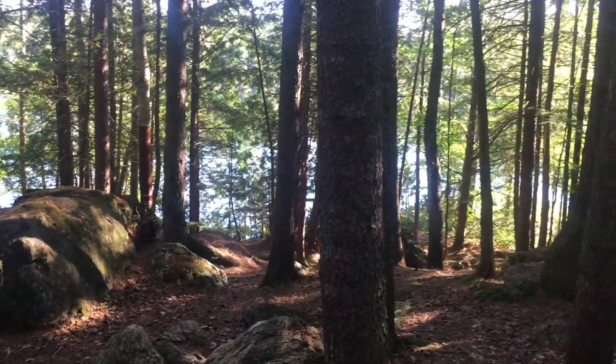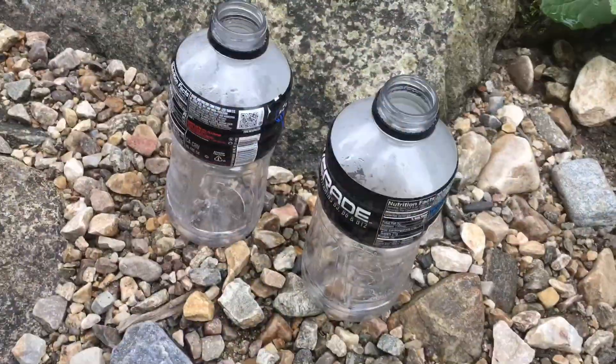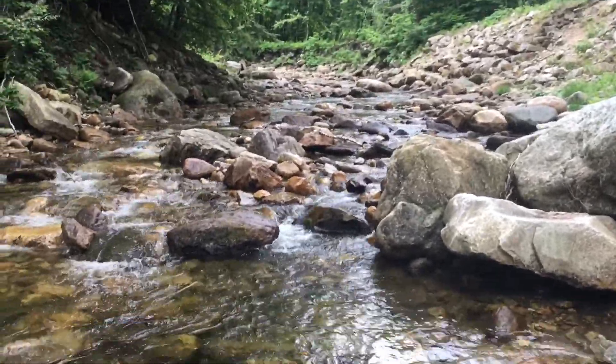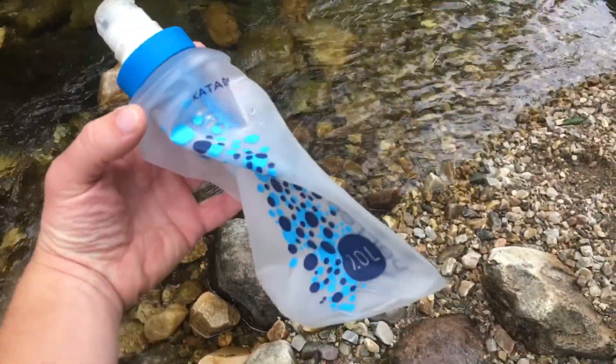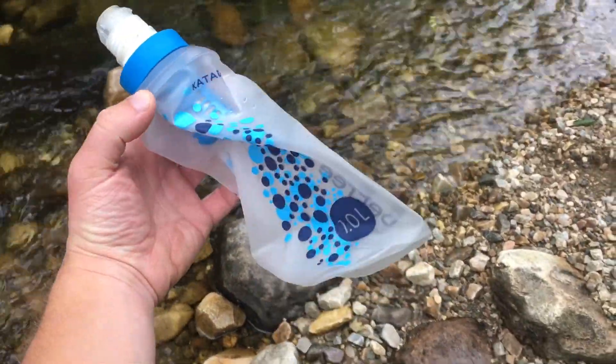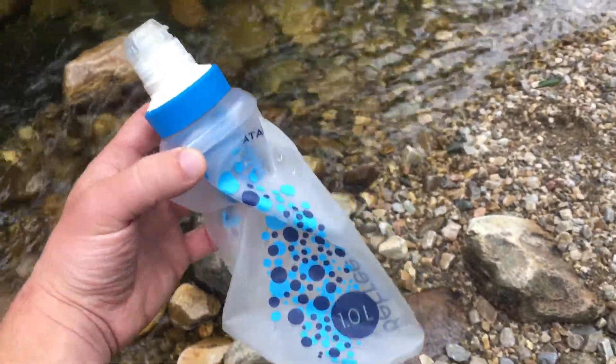Ready to hike. My water bottles are empty, so I've got this nice stream here. I'm going to filter some water using the B3 — this is the one-liter model. I definitely wouldn't recommend the smaller one. We're going to fill it up with some water here.